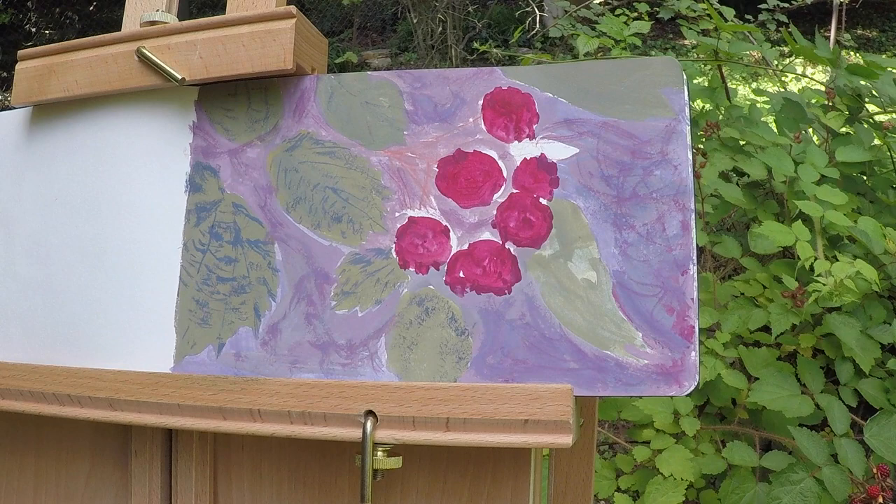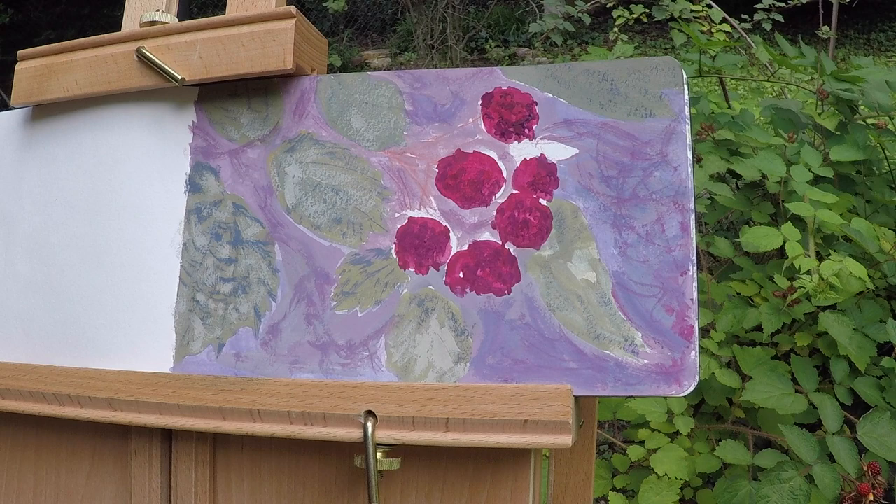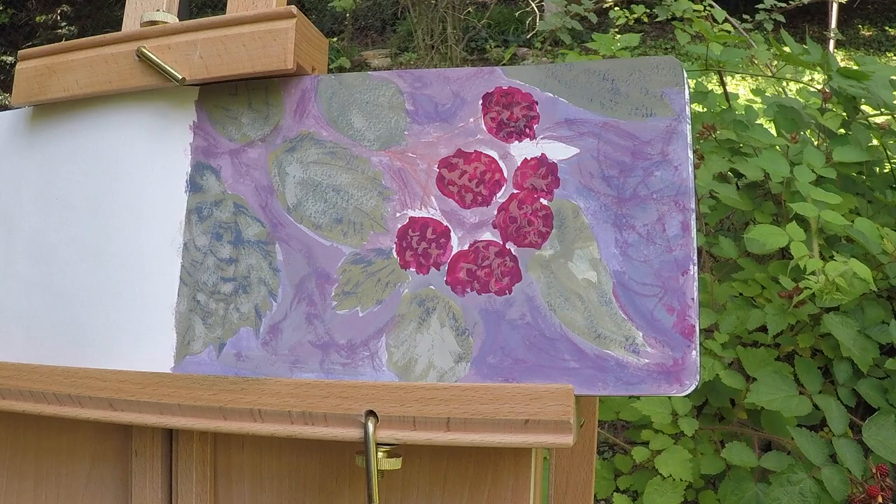I tried to focus on the overall impression of the image — I'm not trying to capture every single detail and texture. I have the same approach for the berries: I mixed up a lighter shade of rose red with a little bit of yellow ochre, and then an even lighter shade in the end. So three distinct shades of red.